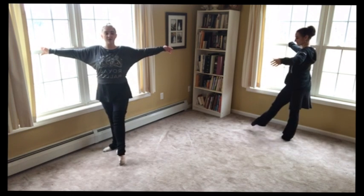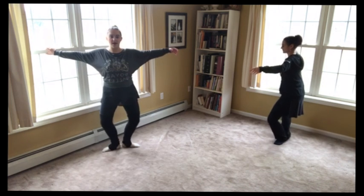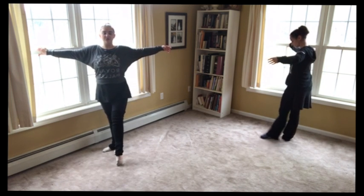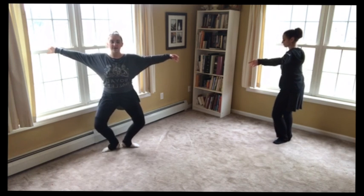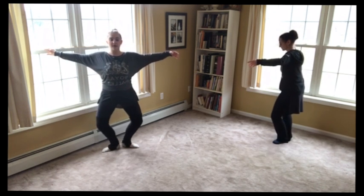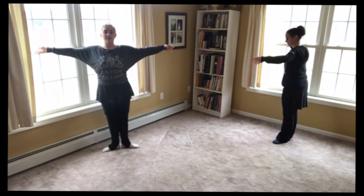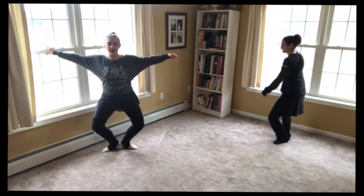So we go: tendu front, and to first, we plié and straighten. Tendu front again, tendu back to first. And plié. Now to the side — side and first. Plié. And straighten. Side and first. Plié. And straighten.